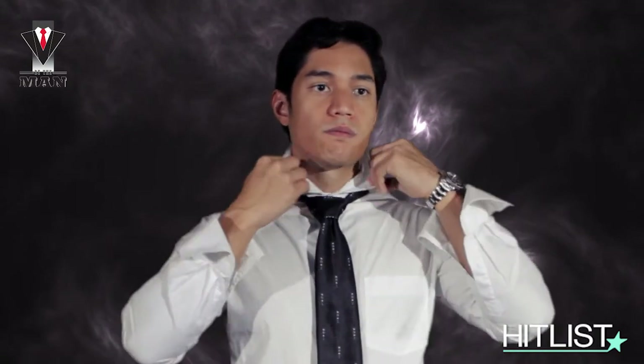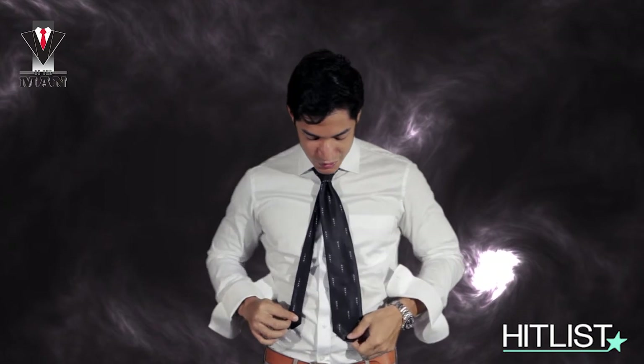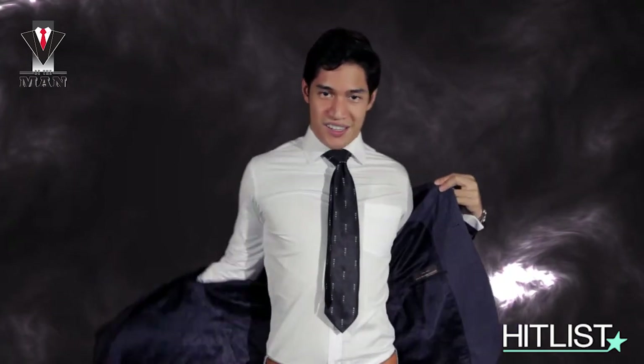These are actually used for longer ties. I'm wearing a shorter tie, so it looks a bit odd. But nevertheless, that is how you tie a Windsor — or as others call it, a full Windsor tie.